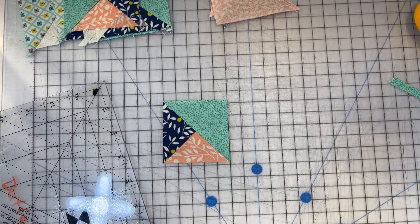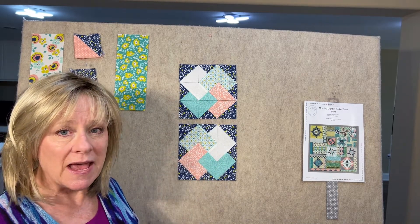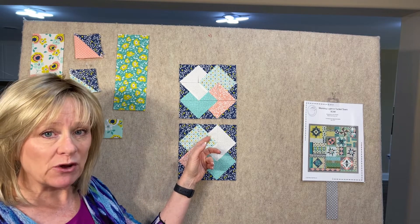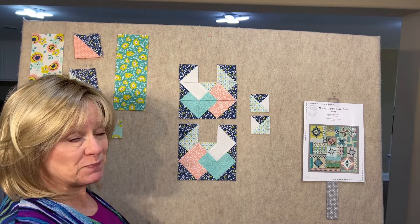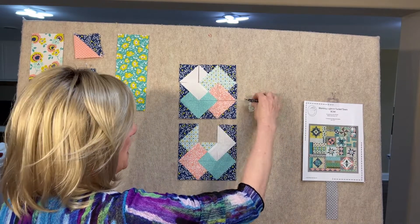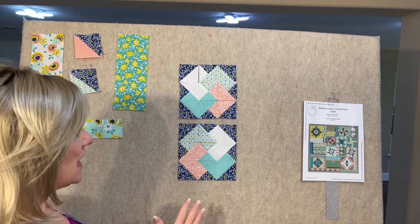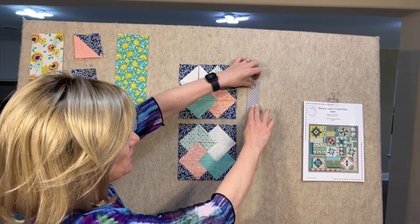I've trimmed everything up to two and a half inches — the half square triangles, quarter square triangles, and the combination units are all trimmed to two and a half. Now we're just going to make little nine patches. When the combination units were in mirror images, that means that, for example, this one and this one that were made together cannot be interchangeably moved — the right one has to go into the right space. Just look at the picture on your pattern, lay it out, make the little nine patches, and press all your seams just like the pattern says. Once those are assembled, they'll be stitched together and there's a little strip that gets sewn onto the side.